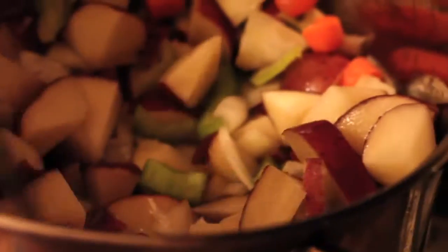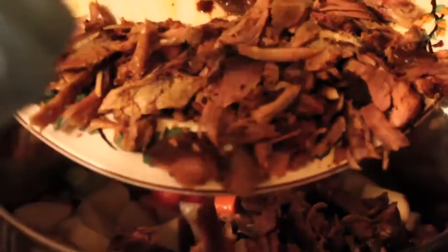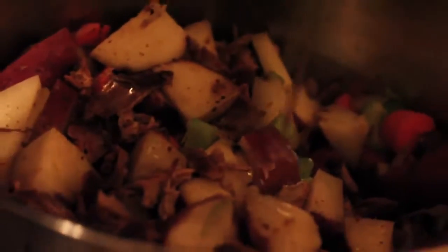I've added all of that to the pan. I'm adding the turkey leg pieces to my vegetables. Everything is going to cook together. I'm going to add some olive oil, about a quarter of a cup.